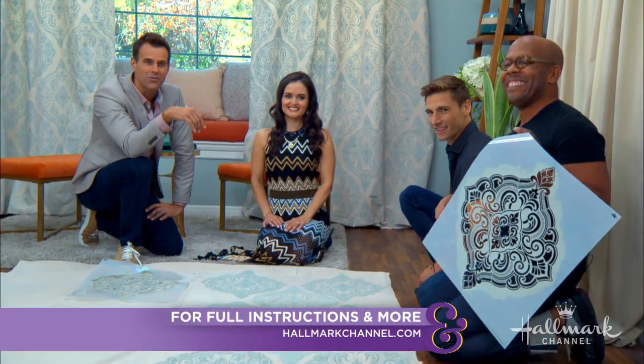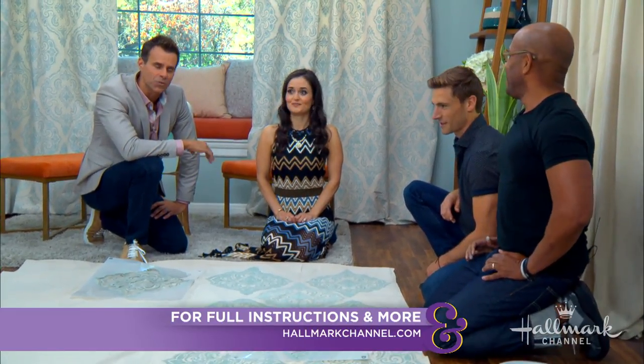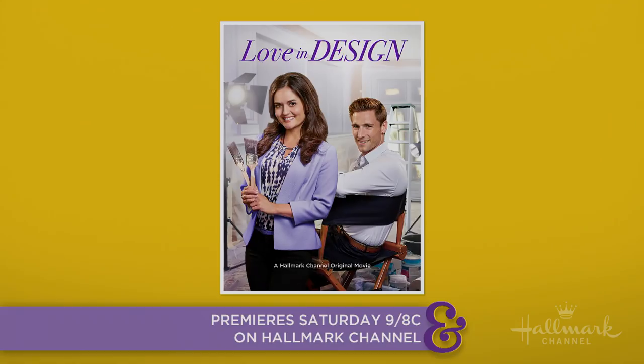We need four more curtains for the room, so I better get to it. For full instructions, head to hallmarkchannel.com. And most importantly, remember to tune in to Love & Design, Saturday, September 15th, 9/8 Central, right here on Hallmark Channel.